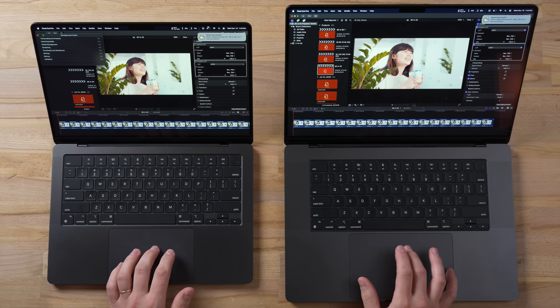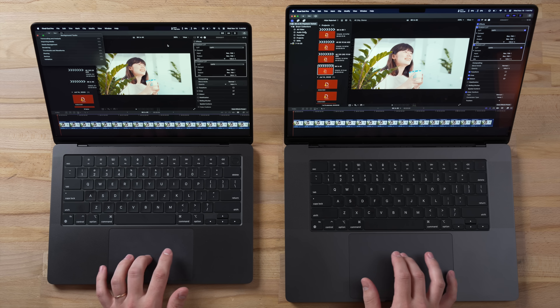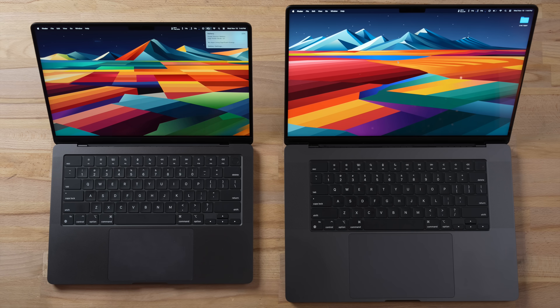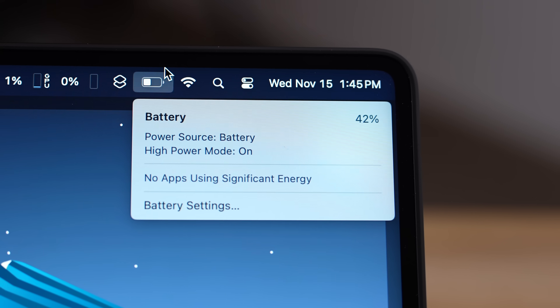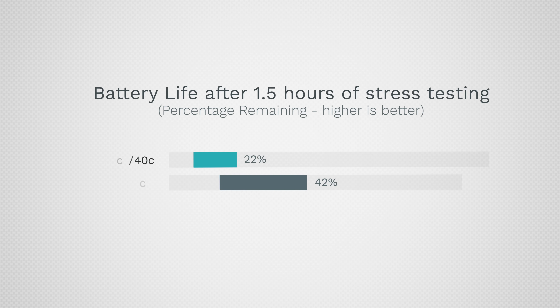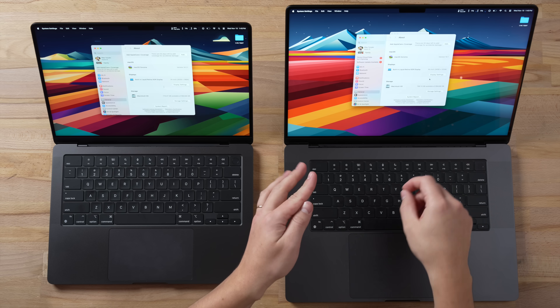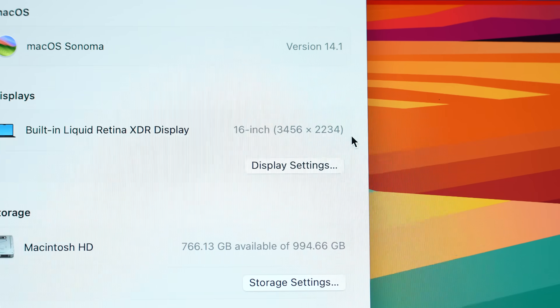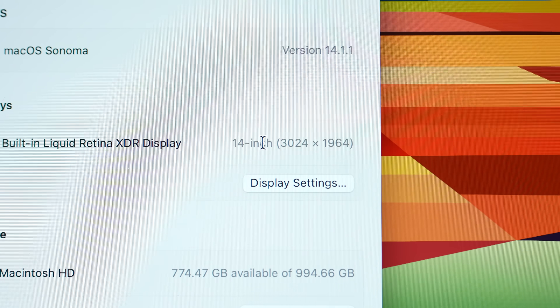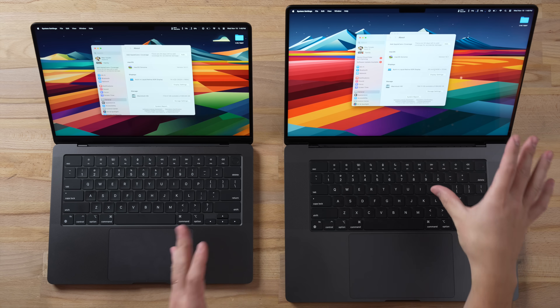That was all of our thermal testing. Now for the last thing: battery life. The 14-inch M3 Max is at 22% remaining, while the 16-inch is at 42% — a lot of extra battery life. Keep in mind the 16-inch display is larger with more screen real estate and takes more power; it's also 3.5K resolution versus 3K, pushing more pixels at 600 nits on both. And still, the 16-inch has significantly more battery life.